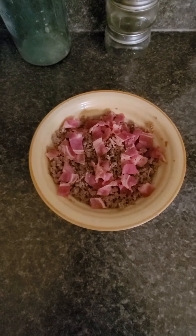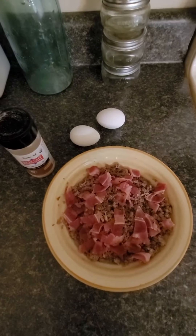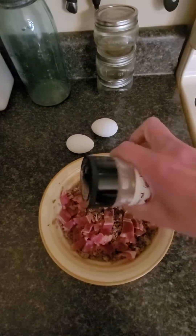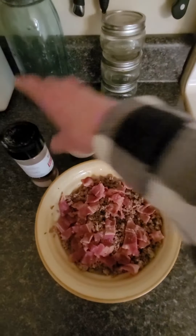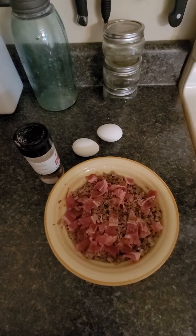Next I'm gonna add my sunny side up eggs. Before I start putting the eggs on top, I'm gonna add some of my Redmond's organic garlic salt — oh man, love that stuff! And now here comes the first egg.